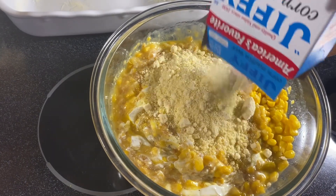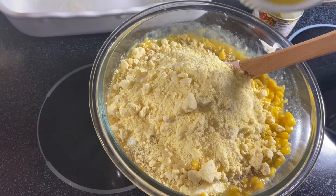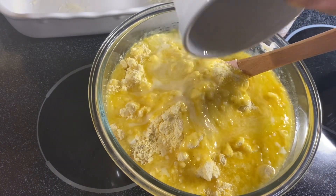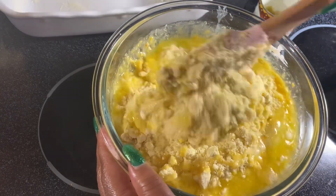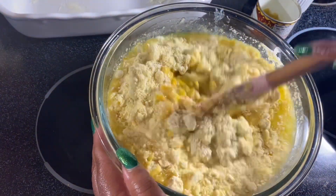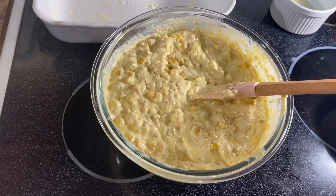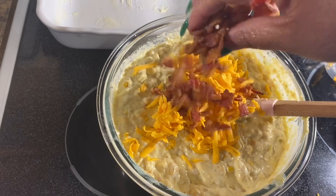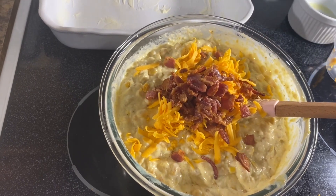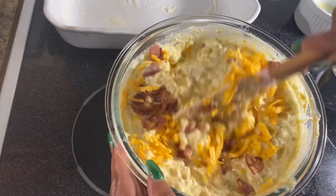Go ahead and add in your box of Jiffy corn muffin mix and a stick of melted butter, then mix everything together. Now I'm going in with some cheese, and with the bacon we cooked earlier — I'm going to save some to garnish the top. Adding in some green onion, then go ahead and mix it all in.